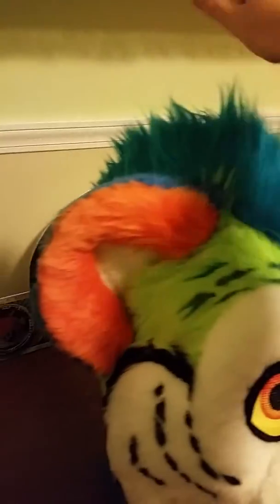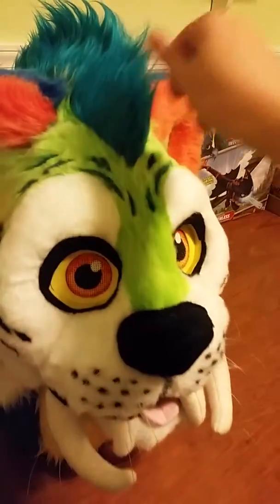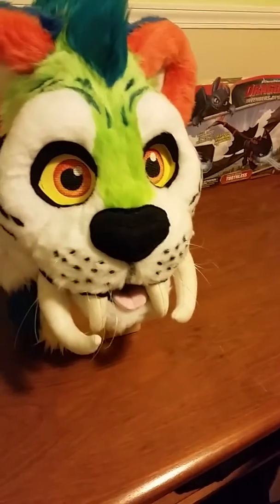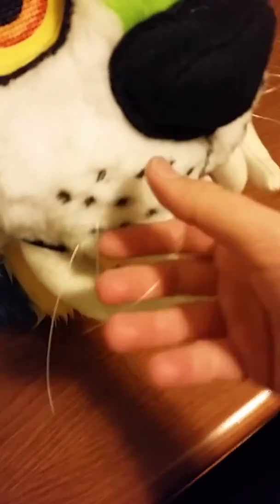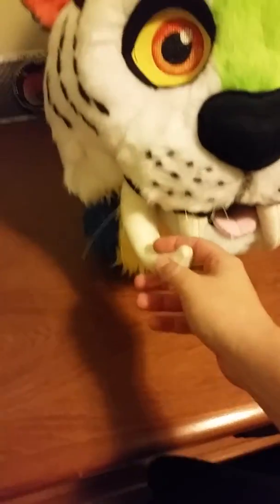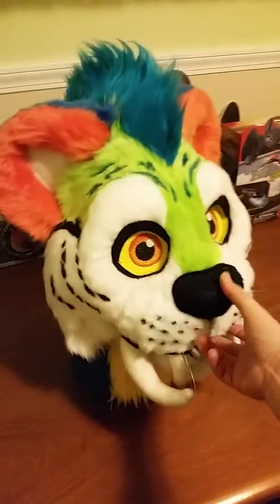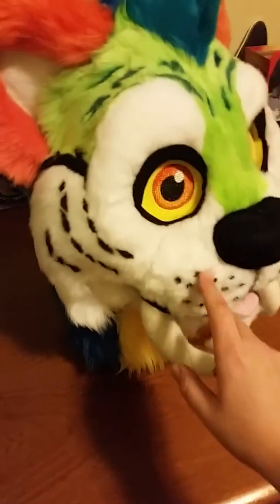He features a mohawk like he does in the movie — he has longer hair down the center of his head. I tried to make him as accurate as possible as far as colors with the movie. He has whiskers installed, and then his saber teeth, and also the tusks.